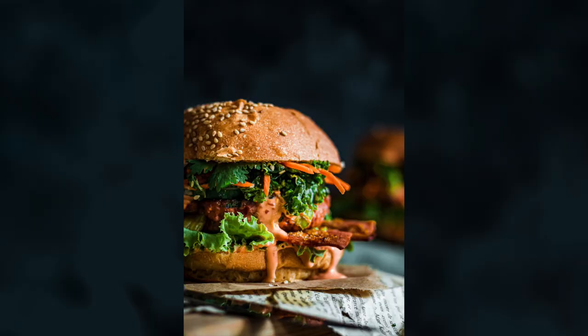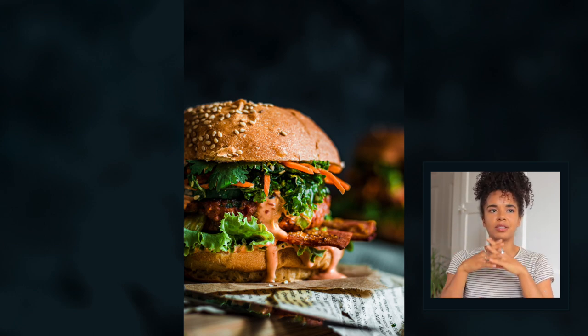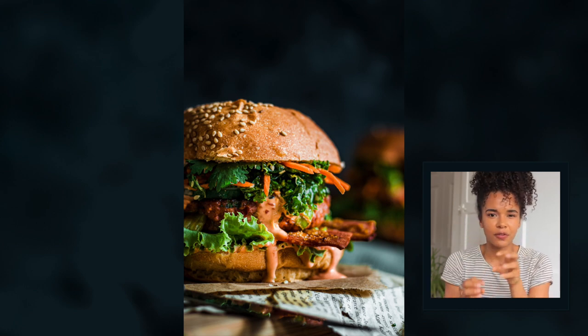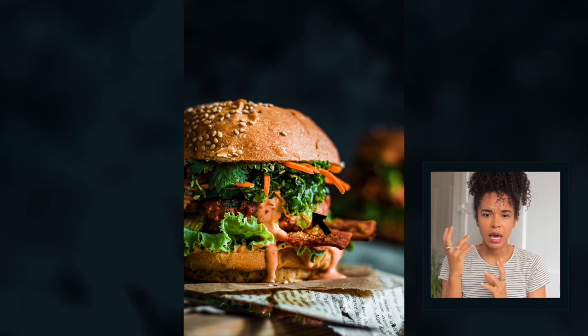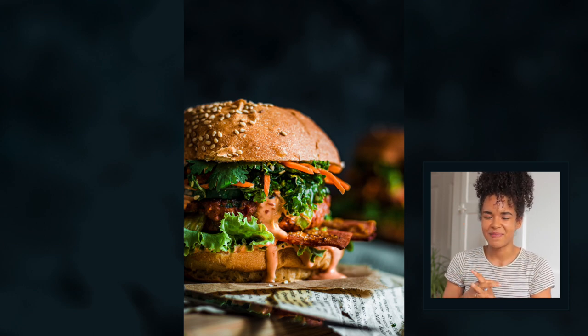Last but not least, this is more of a detail shot. I wanted a picture really focused on the details of the burger — the different textures, the decadent aspect of it. All the other images showed the burger as a whole, but in this one you can really spend time looking at the different garnishes. I particularly love the way the light is hitting the kale — because it was massaged with a little bit of vinegar, there's almost a leathery texture to it and it looks really good.